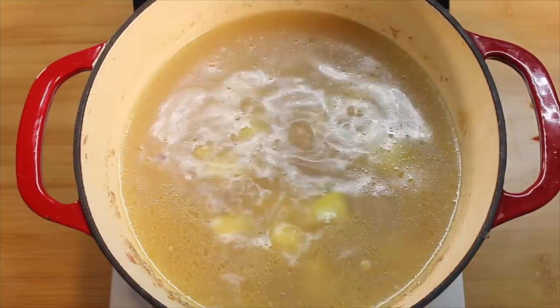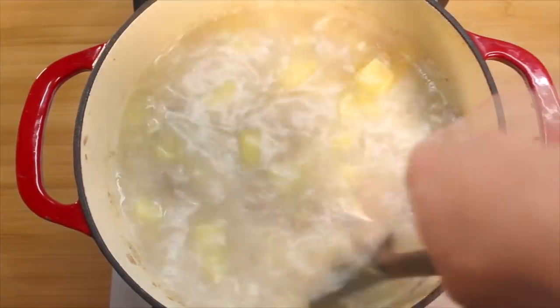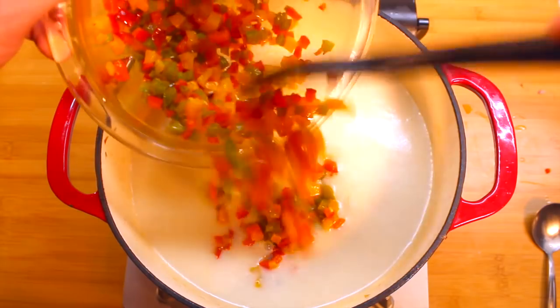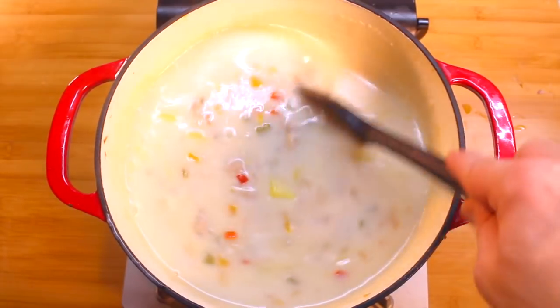Sweet! Now whisk in your bechamel until all the lumps are gone. Bring it to a boil. Add in your diced peppers and season to taste. Add in your bechamel and cook — look at those colors!